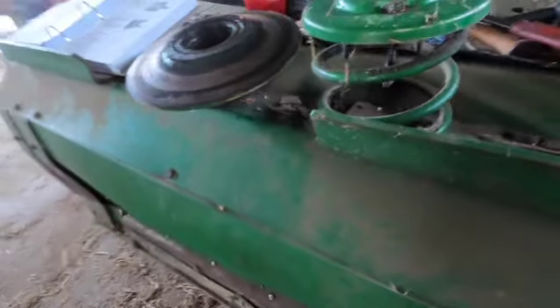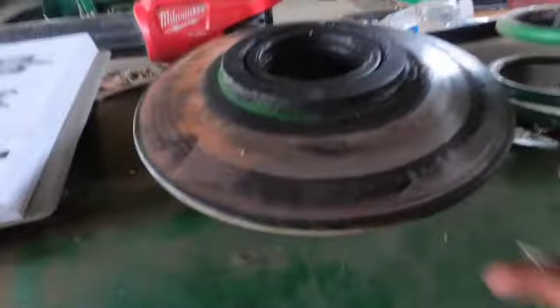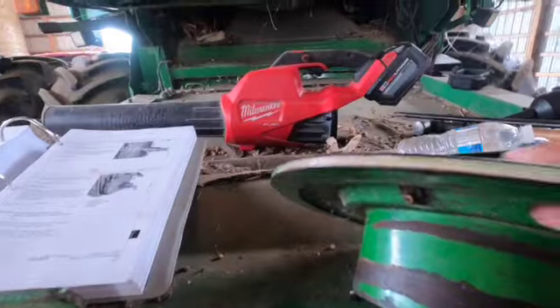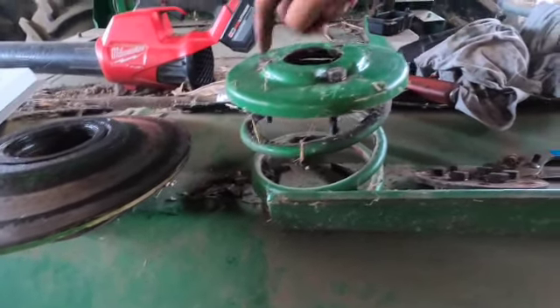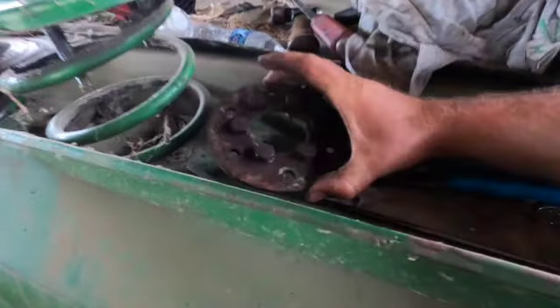I wanted to put this in the video because I was trying to find information online about it and did not find a whole lot. The first piece to take off — I believe these are five-eighths bolts, three of them — backs this spring off. That spring holds the pressure on your inner shiv, pushes on it, and keeps your belt tight up against the shiv. Take those three bolts off slowly, one at a time, to release the tension, then pull that cage, cap, and spring.